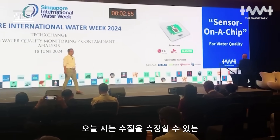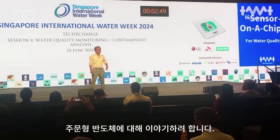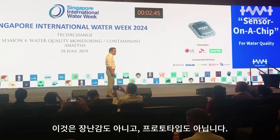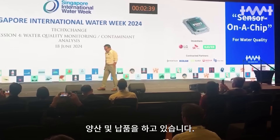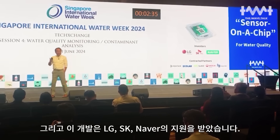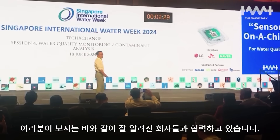Today, I'm going to introduce a custom-designed semiconductor which can measure water quality. This development is supported by LG, SK, and neighboring Korean companies. We are working with, as you can see there, global companies.